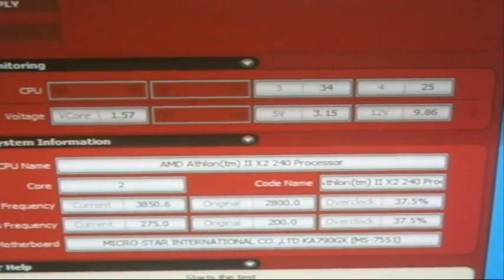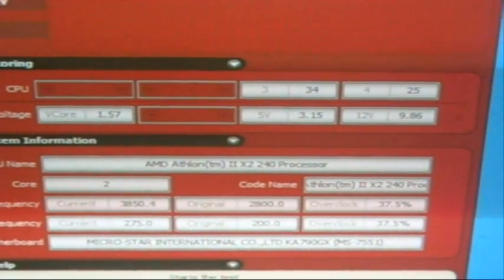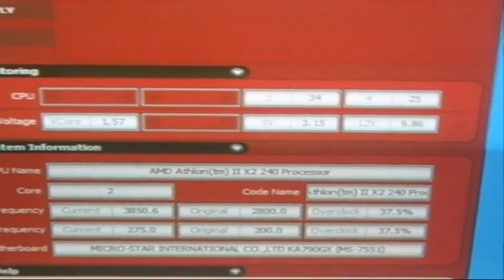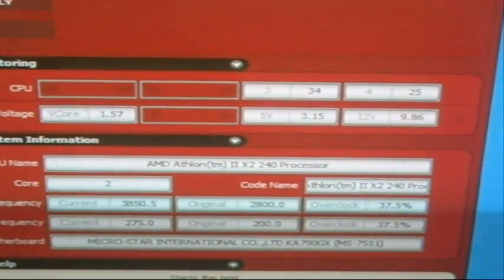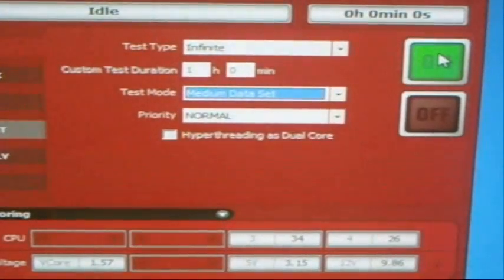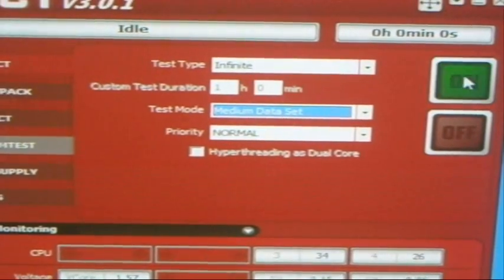Temperature is 34 degrees Celsius right now. I don't know how believable that is — this chip has always been very cool. Although I am touching the CPU heat sink, it is not heating up, but it is really hard to tell if the sensor or the readings from the CPU are anywhere close to correct.